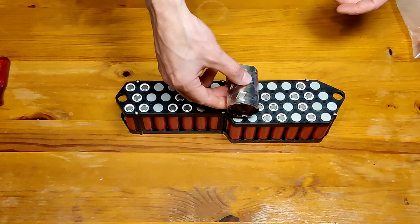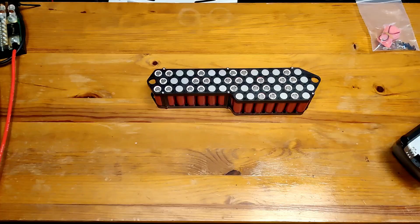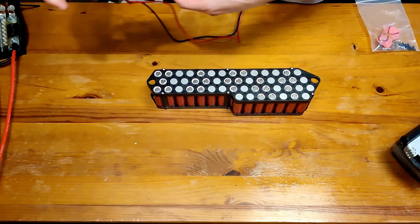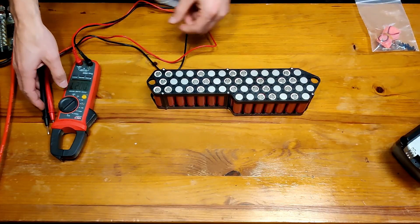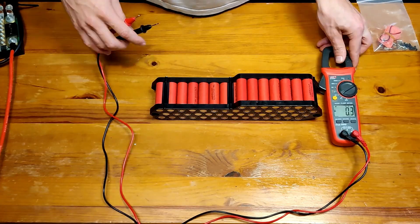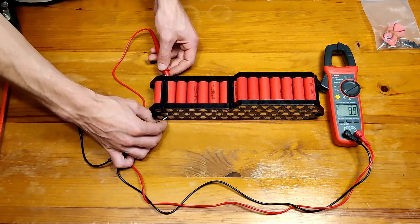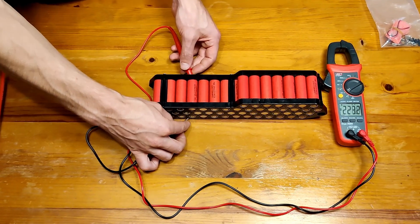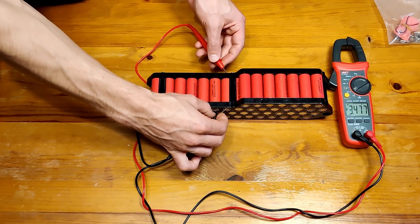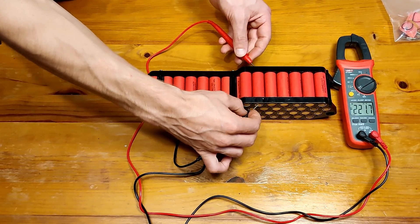Now we can start laying out the nickel strips on top of the cells. But first let's check every single cell voltage, making sure that they are closely matched. In our case pretty much every single cell is at 3.47 volts, so we are good to go.